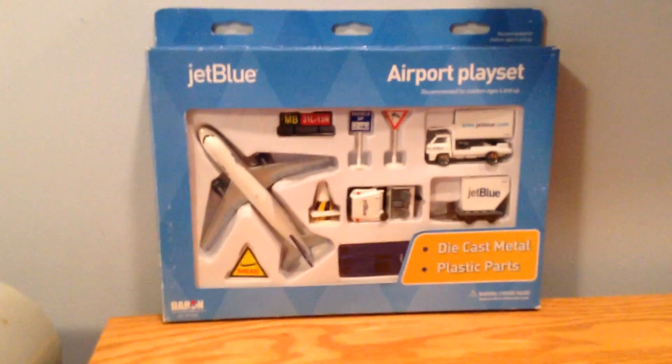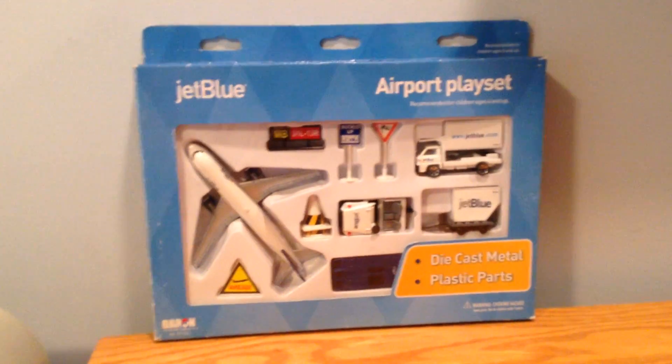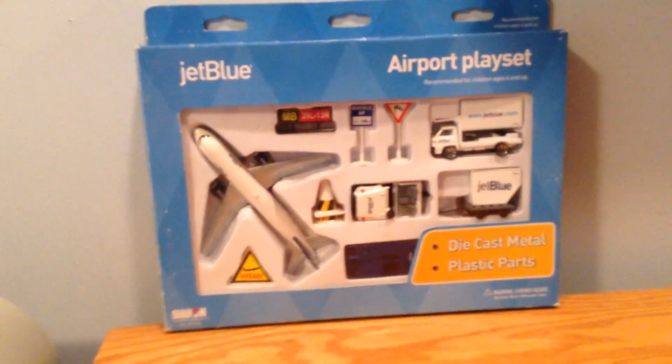Hey YouTube, Southwest 252 here with another video. This time let's look at the JetBlue Airways Airport Play Set.